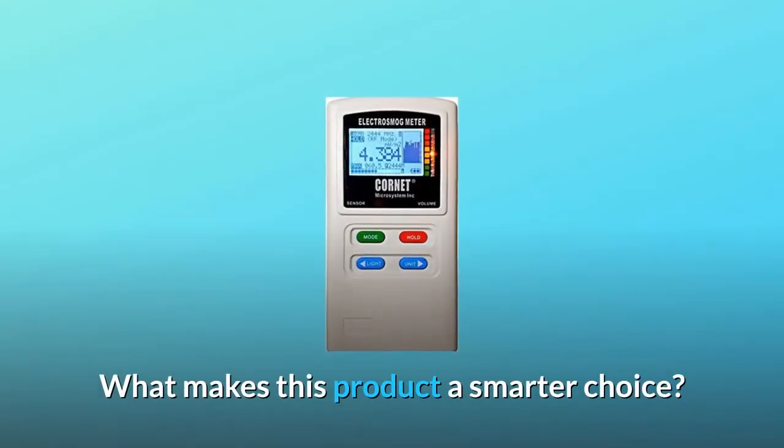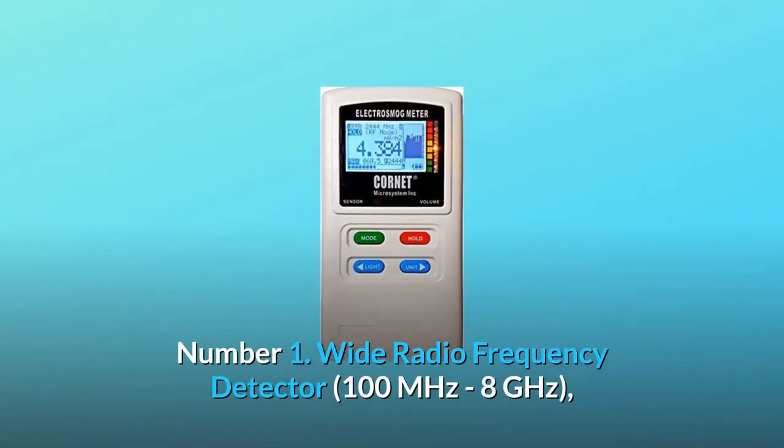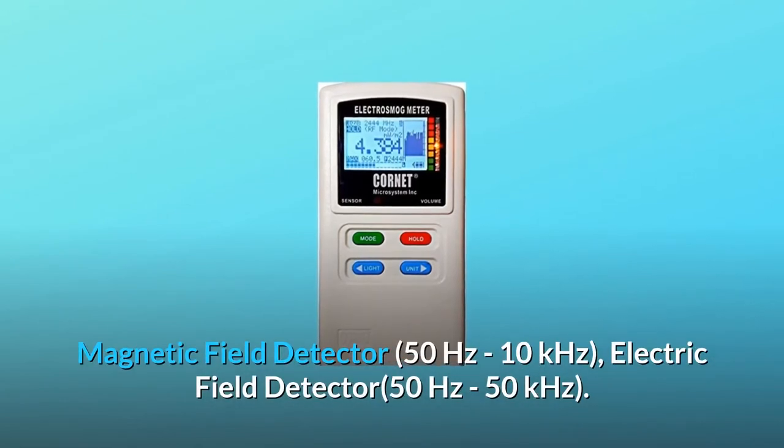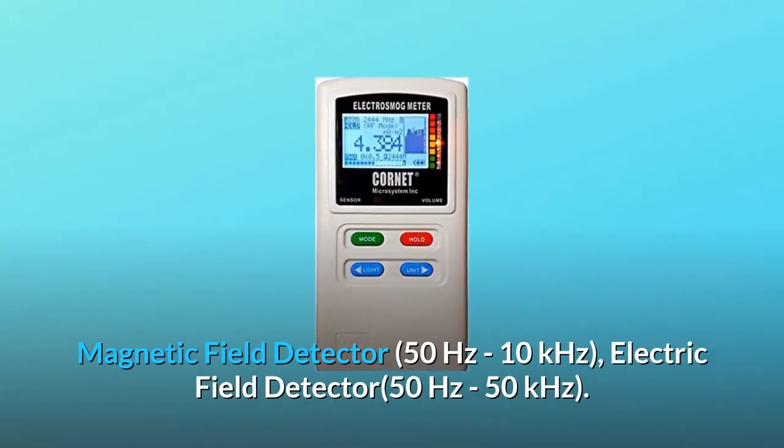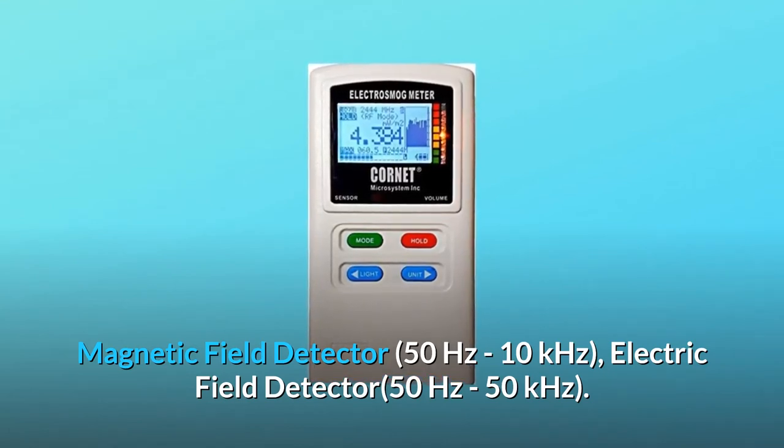What makes this product a smarter choice? Number 1: wide radio frequency detector, 100 megahertz to 8 gigahertz; magnetic field detector, 50 hertz to 10 kilohertz; electric field detector, 50 hertz to 50 kilohertz.